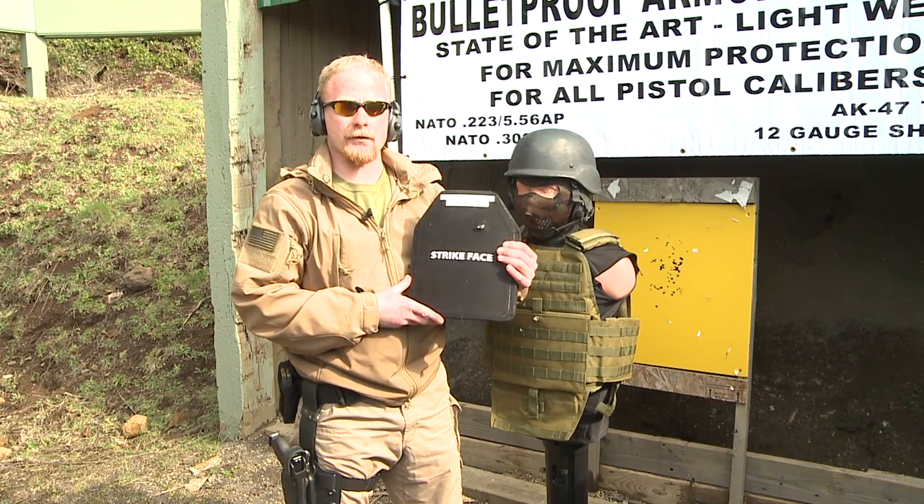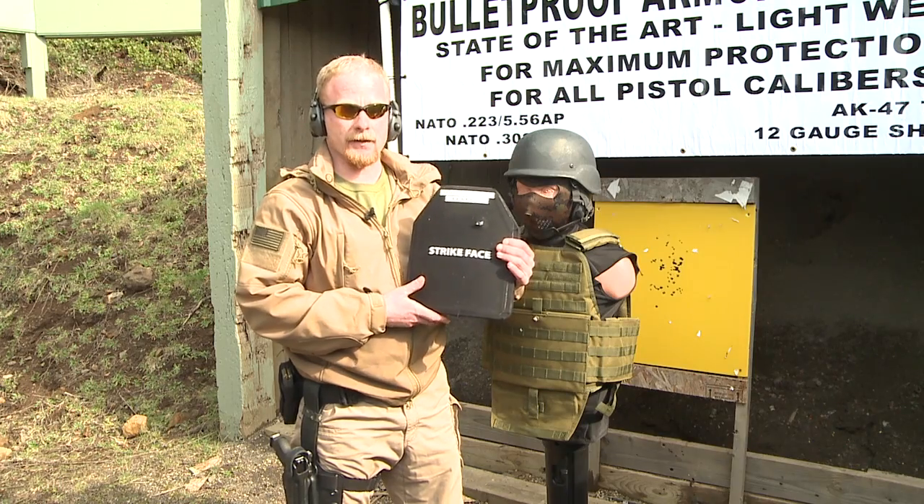Multiple hit. Our next round we're going to fire is going to be from the AK, 7.62x39, from a distance of 50 feet.